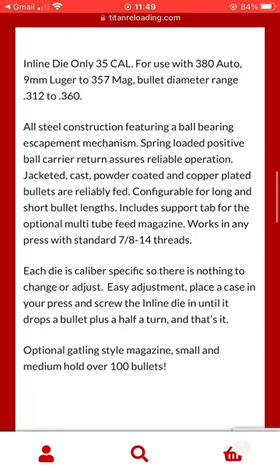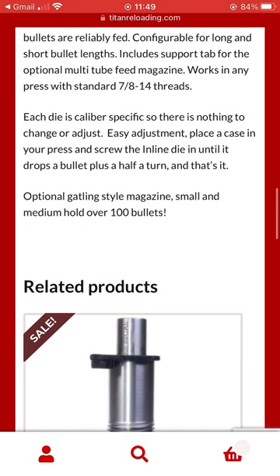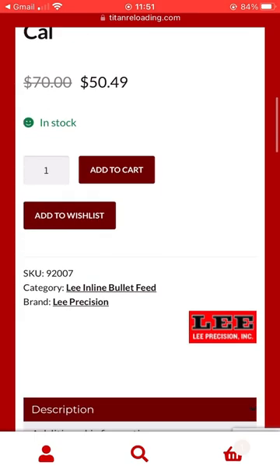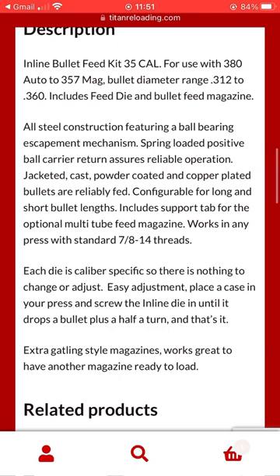Judging by the literature released by Lee on their new in-line bullet feed dies, it does seem to use a similar mechanism to the Mr. Bullet Feeder, all while coming in at a much more affordable price point. Also being released alongside the new in-line bullet feed dies are kits, pictured here with both a die and a bullet feed magazine. Typical capacity on these is roughly about 100 projectiles, although it can vary based on projectile length as well as caliber.